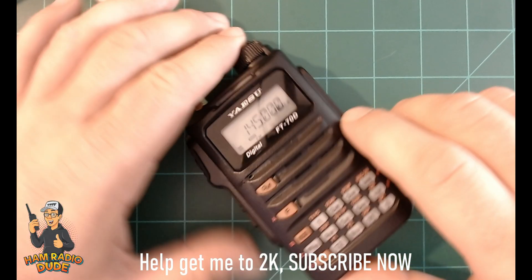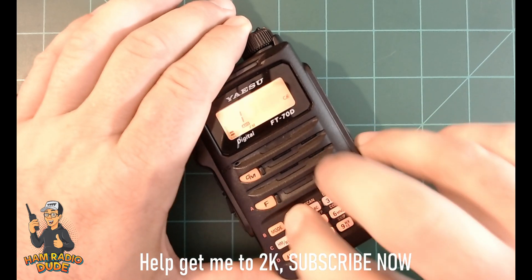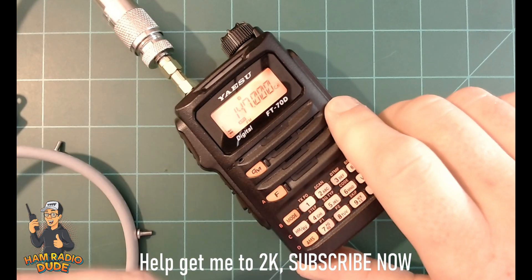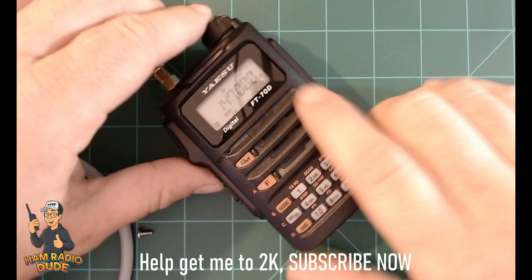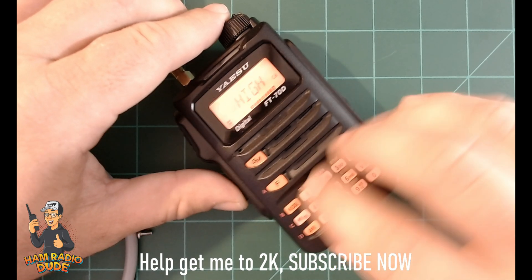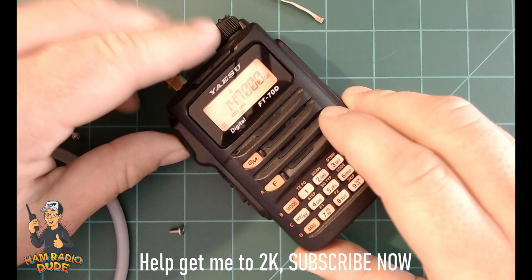After entering the call sign, I went to the main menu and typed in 147.000 using a dummy load and an attenuator, and I was able to confirm that everything was functional with the MARS mod. So far I haven't noticed any issues with the radio, but just be advised that you're taking this modification and doing it at your own risk.